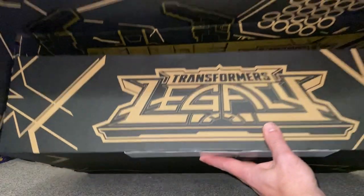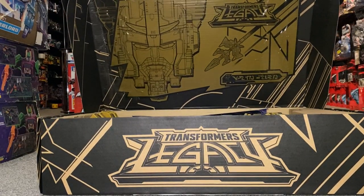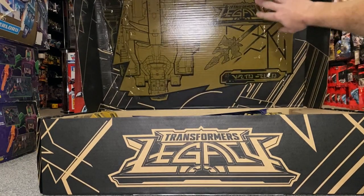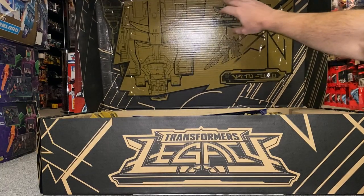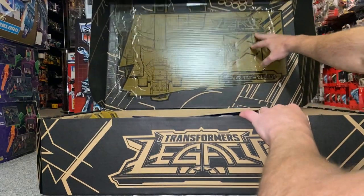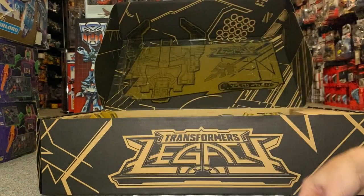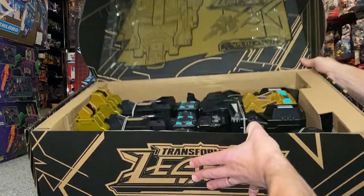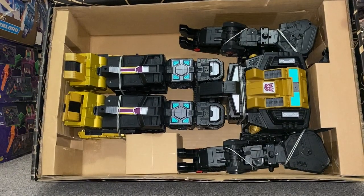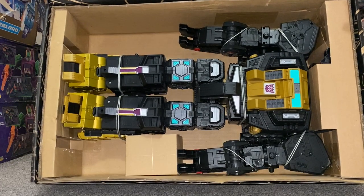Opening it up, we've got the lovely Legacy logo again. Wow — I've not seen anything like this yet. That is beautiful. Oh, it's just sellotape — I was wondering if it was like a poster or something, but it's not. There's obviously his head, there's the Legacy logo, and we've got the new Legacy colors again for the instruction sheet. I'm going to take him out of the box before he falls out and we'll have a look at everything inside.